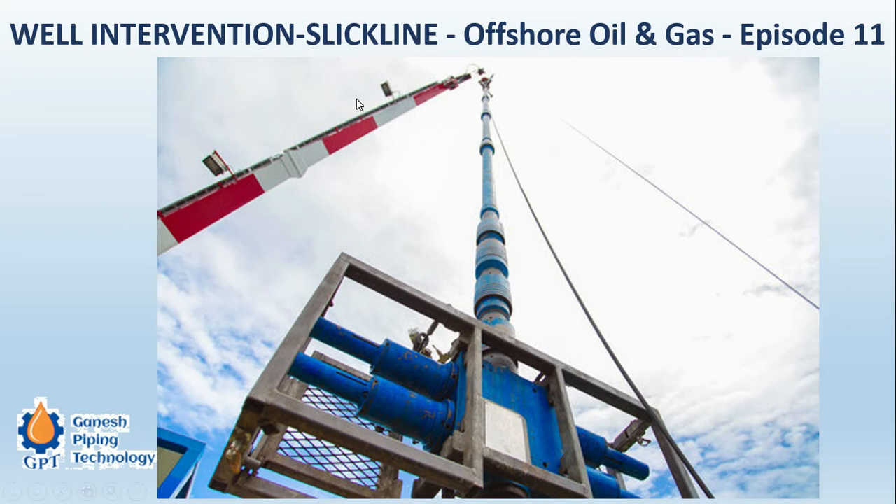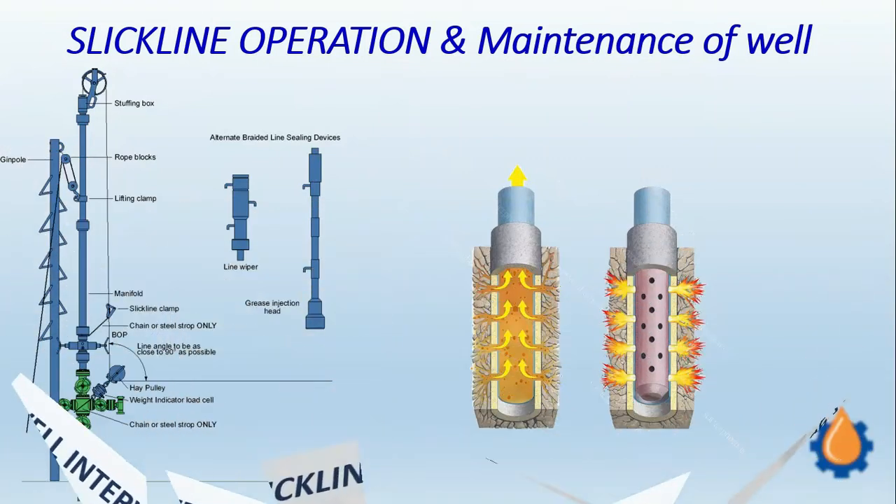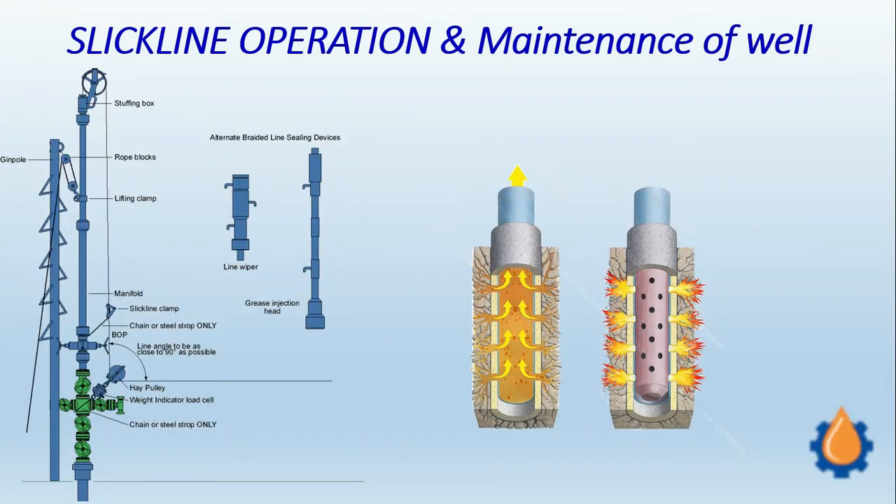This is the well intervention slickline operation. As we can see here, it is a complete unit, and it is suspended and then mounted on the top of the well. You can also see the blowout preventer. Basically this is done for drilling operations and also during well maintenance activities. In that case, the slickline operation tools are fitted on the top of the production tree, and through this arrangement a variety of tools for maintenance of the well are lowered into the wellbore.